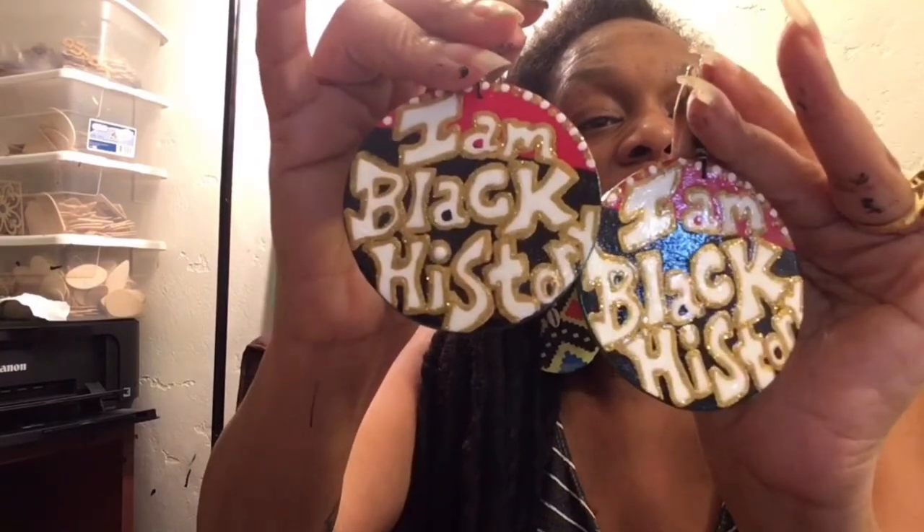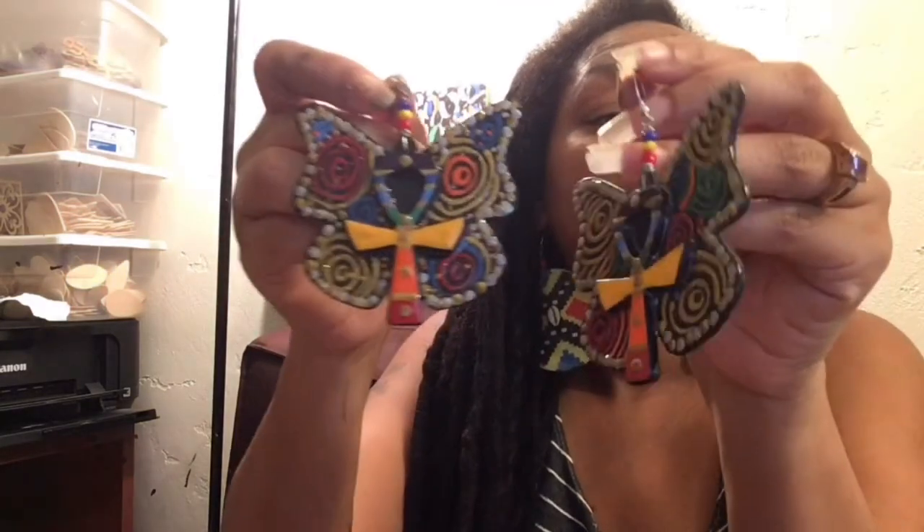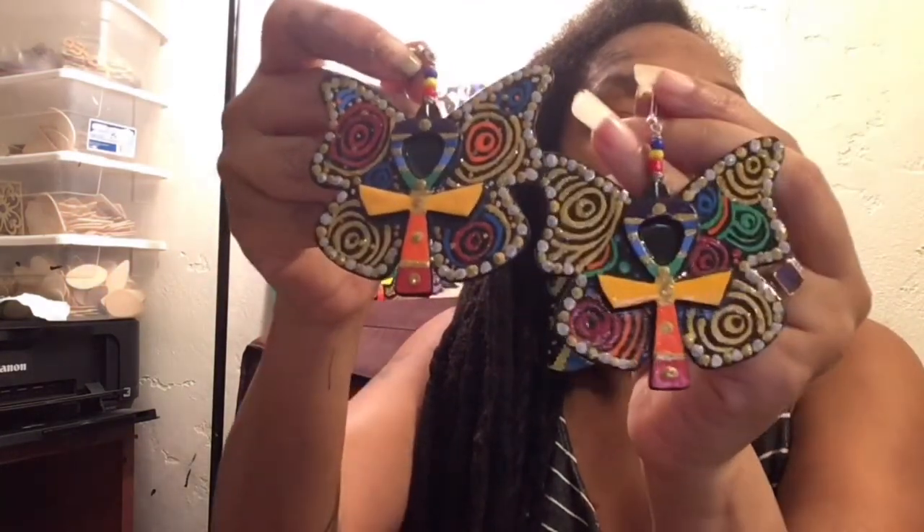This is a pair I've been selling for years and will always sell — the Mudcloth Design. And these I created probably about two years ago: 'I Am Black History.' I see everybody making earrings now that say I Am Black History, even bootleggers on all the websites. But I created these about two years ago. The back is just green. And this pair — the Chakra Life Butterfly earrings — I'm making these consistently. They're always selling, never stopping.